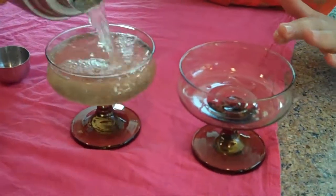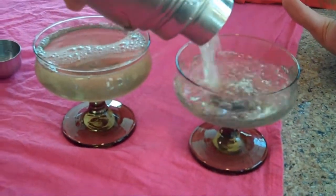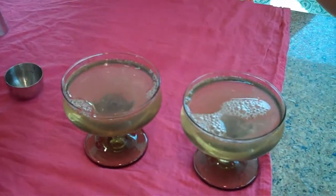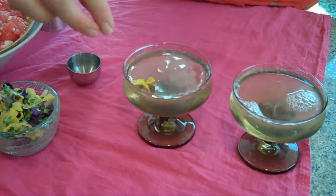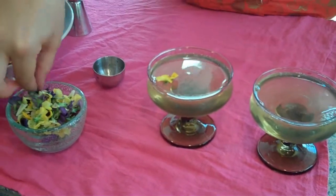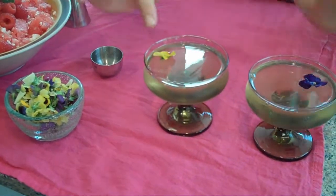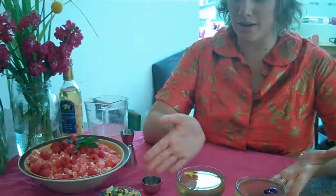I'm serving this up martini style. Since it has that lemongrass and lavender flavoring, to let people know they're in for a floral punch, I garnished this beautiful cocktail with some edible violets. And there you have it. Stay tuned for next week — I'm going to be in San Francisco and have a little trick up my sleeve. Have a great week, see you soon!